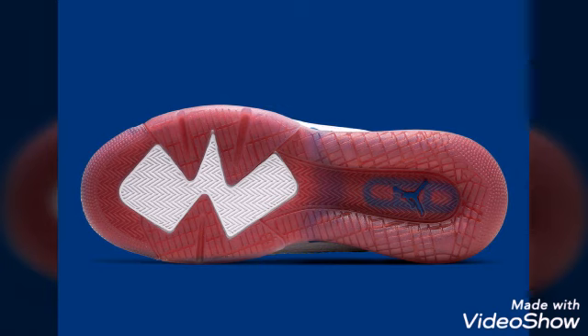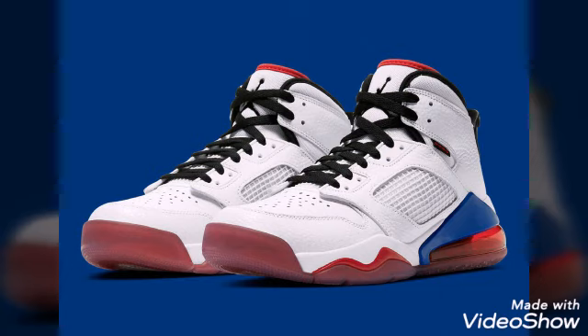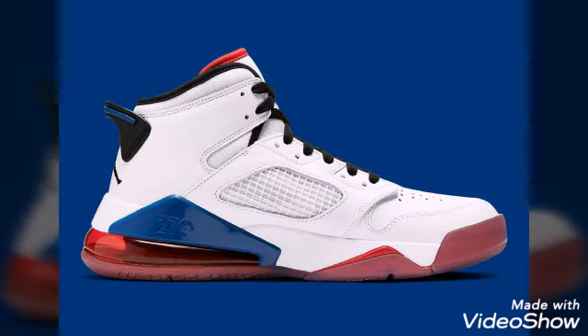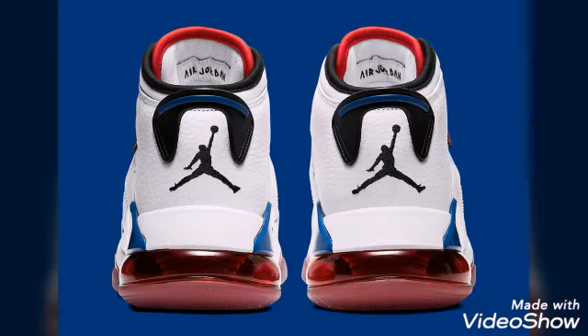The mashup that the 270 series has offered so far has borrowed looks like the great and fire red colorways, but an upcoming release seems to draw inspiration from a punch colorway, built with a white tumbled leather upper above the hybrid model.